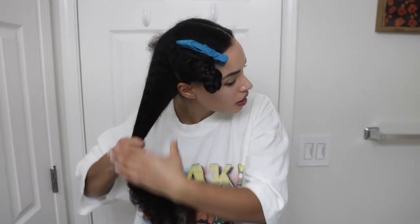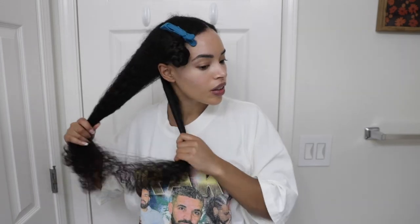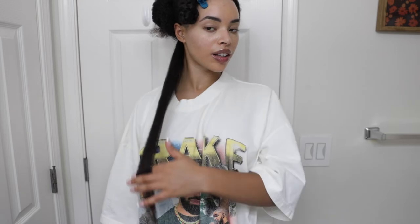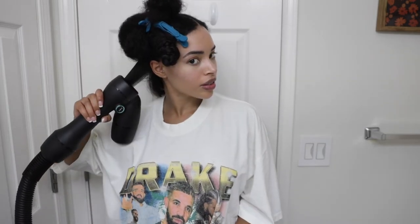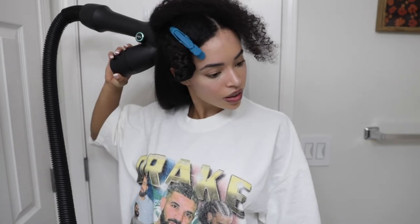I'm just going to be repeating those same steps on this side. I wholeheartedly expected this attachment to be heavy, but with the new WrapAir there is a shorter wand, making it even lighter than the original.